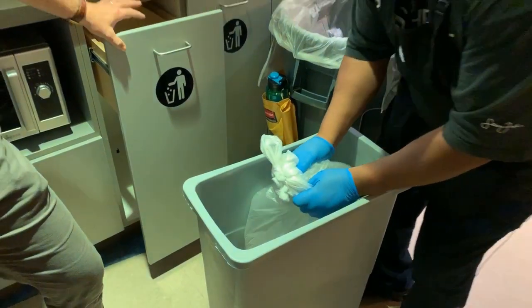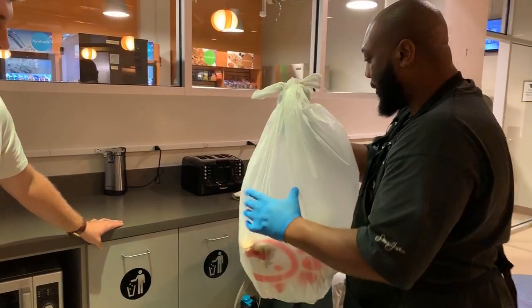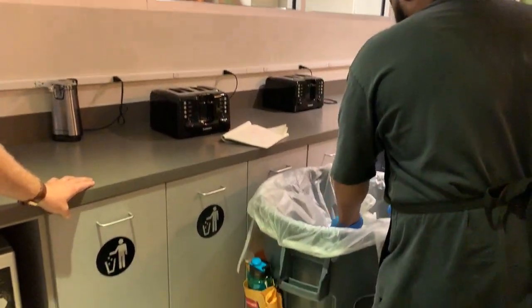We lift safely with our knees, and then we turn and place the trash in the trash barrel.